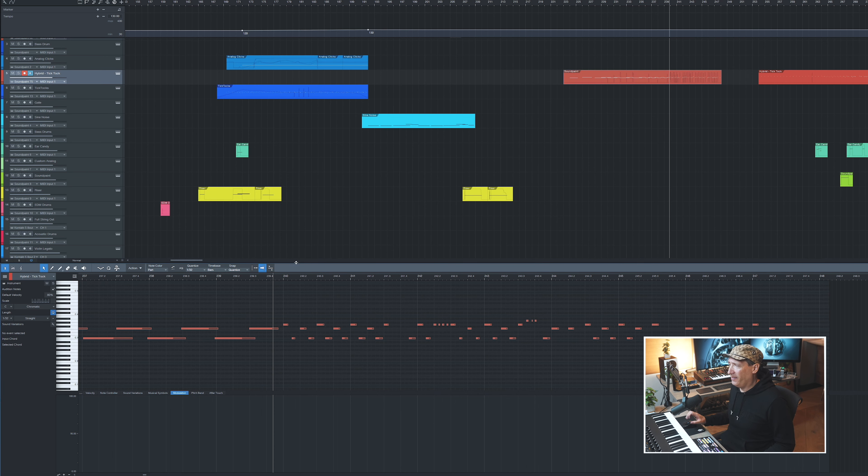That's an example of the clock again, sort of adding to the 808 and that whole hi-hat environment going on here. I think they're so wicked together, and particularly in this part here.